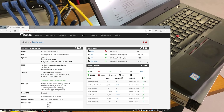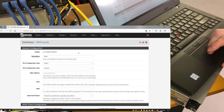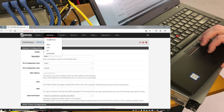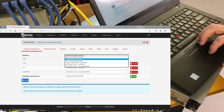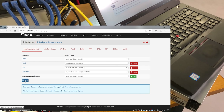We're into the PFSense interface, so it booted no problem. We're going to go to WAN and see what we see here. Let's go to interface assignments — we're seeing a few new interfaces: BXE0 and BXE1. Let's go ahead and select WAN as BXE0, hit save, and see what happens.